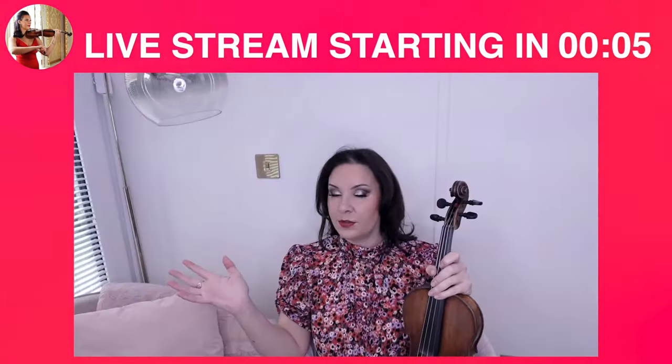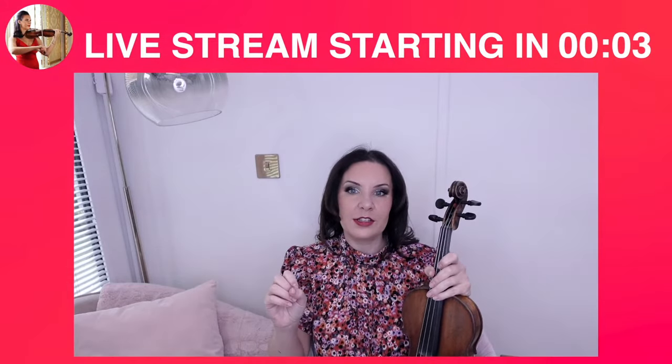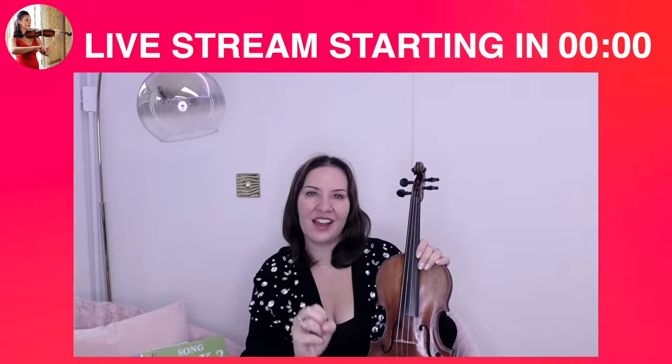That's kind of all you really need to know. And don't forget guys, anyone can learn to play the violin.